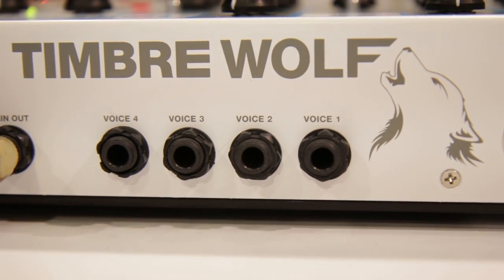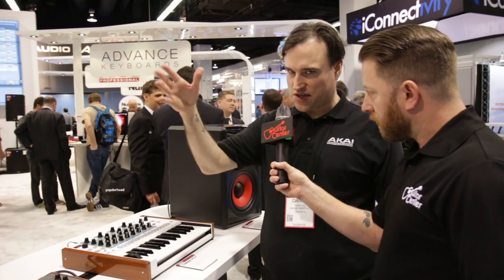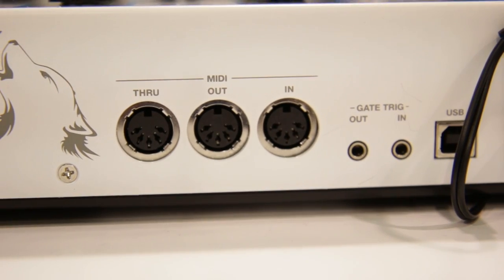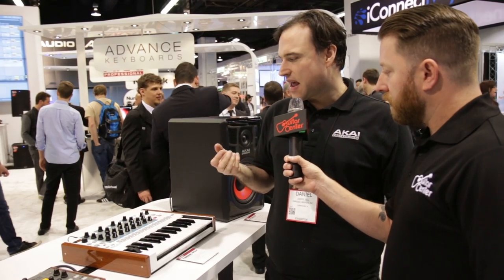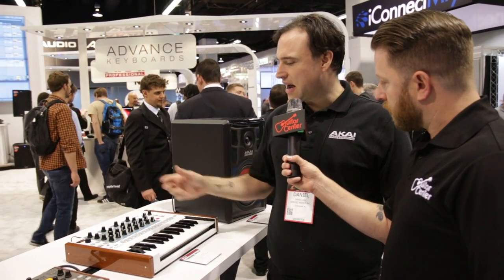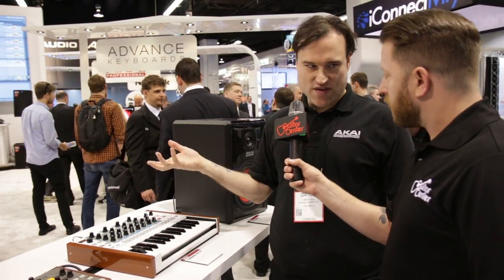It has four outputs, one for each voice, and also a main out for summing everything together. MIDI in and out, gate trigger in and out so you can sync it to something like a modular. It also has USB out, which lets you do MIDI via USB.